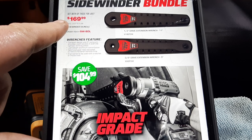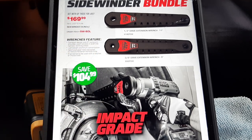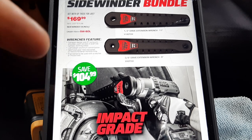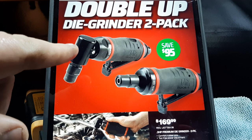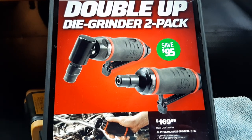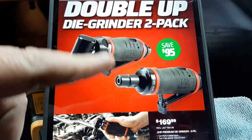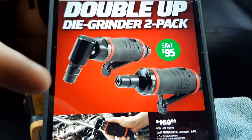We've got the Sidewinder bundle at $169.99 — three-eighths and half inch impact grade — if you guys know, they're $104 off. Then we've got the die grinder bundle, very nice die grinders, also $169.99. Can't beat that price; that's a good deal, save $95. Remember, I'm not sponsored by Mac Tools, so I'm just showing you these deals.